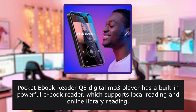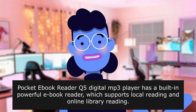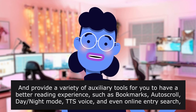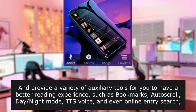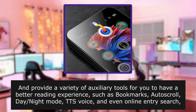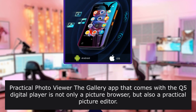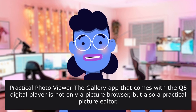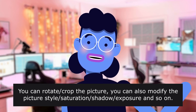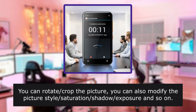Pocket eBook reader: the digital MP3 player has a built-in powerful eBook reader which supports local reading and online library reading, and provides a variety of auxiliary tools for a better reading experience, such as bookmarks, auto-scroll, day-night mode, TTS voice, and online entry search. Practical photo viewer: the gallery app is not only a picture browser but also a practical picture editor — you can rotate, crop, and modify picture style, saturation, shadow, and exposure.